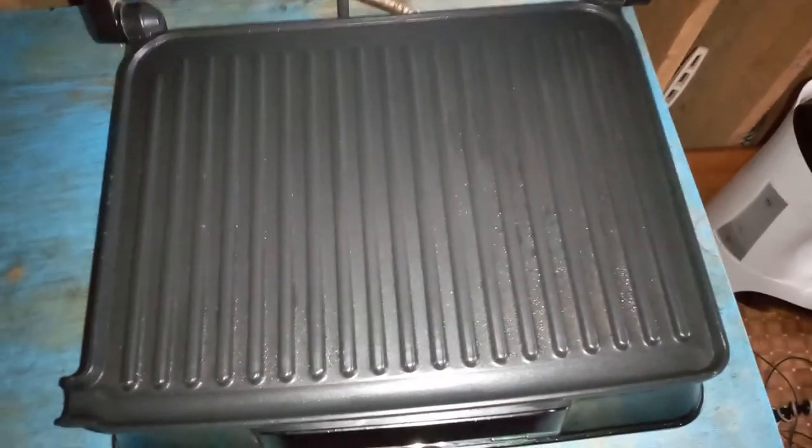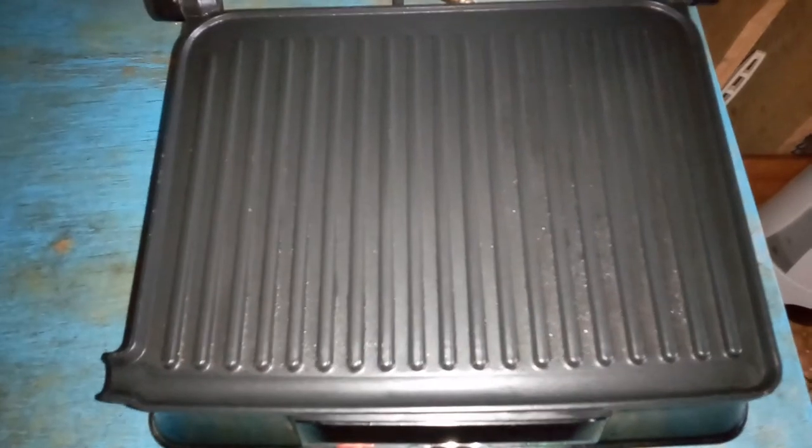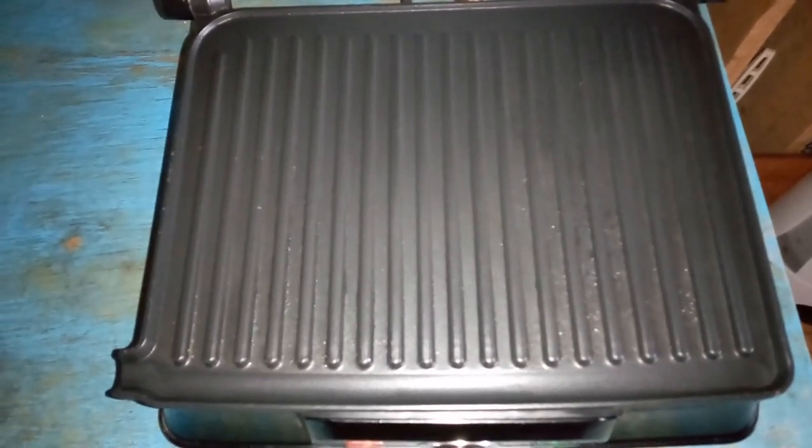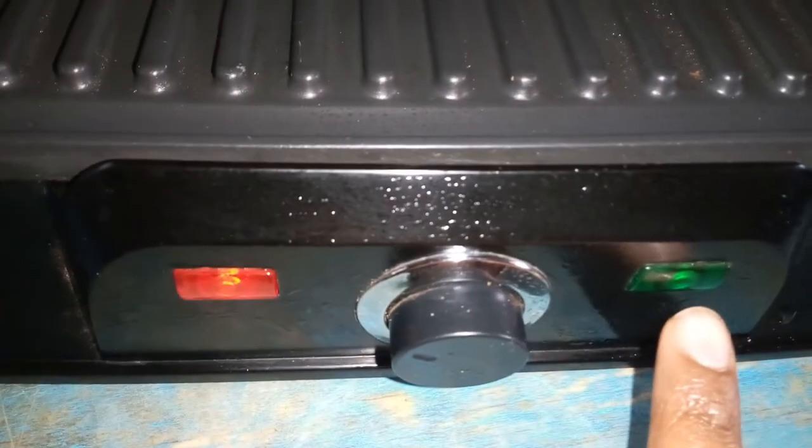Today we'll be making bread which is going to be grilled with butter. This is my panini maker by the company Ohms. It's heating up — when the green light goes off it's on the maximum and then only the red light remains on.